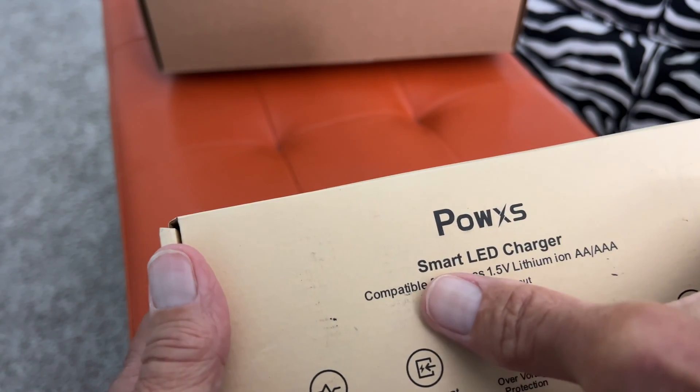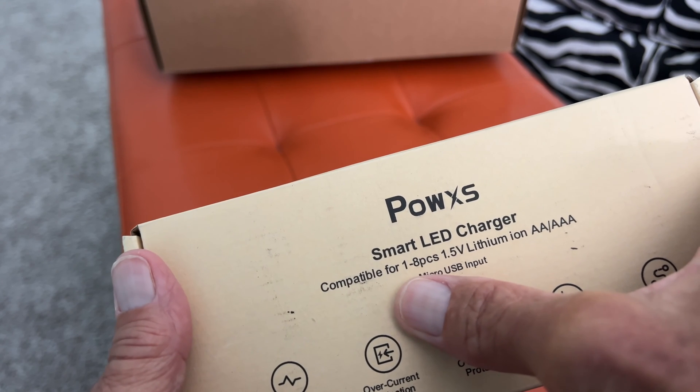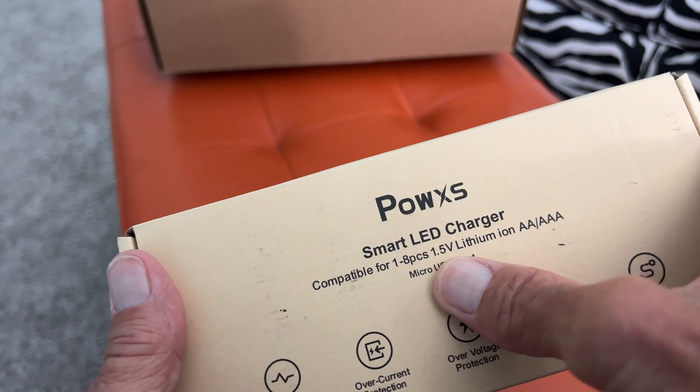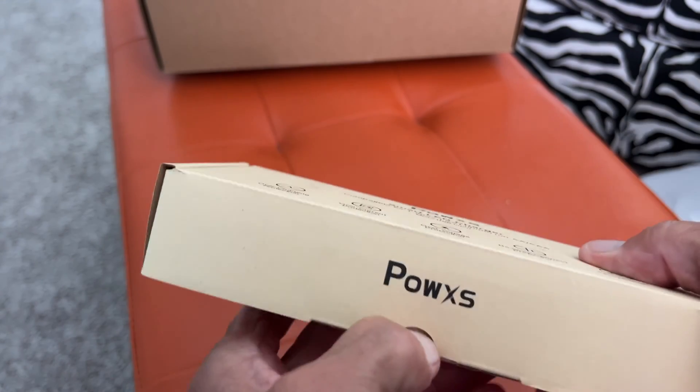We just got this POW XS Smart LED Charger. It's compatible for 1 to 8 pack, 1.5 lithium ion, double A or triple A batteries. So let's take a look at it and see what we got.